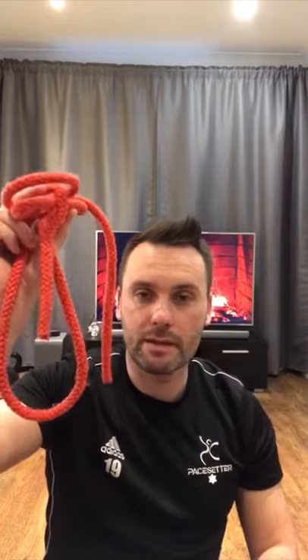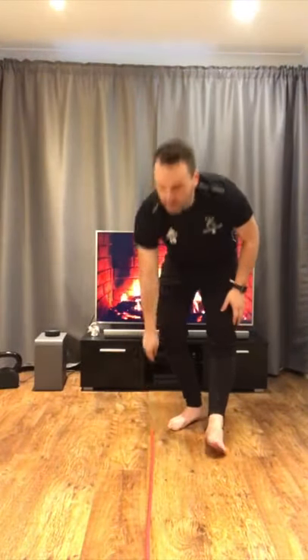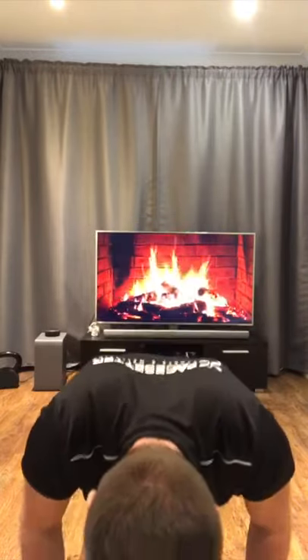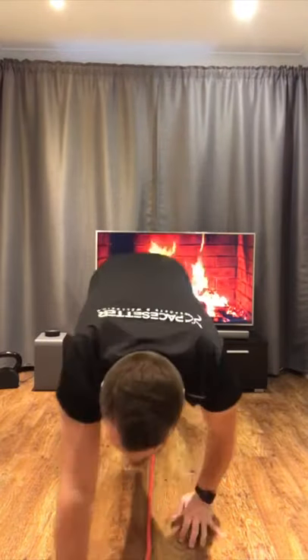Hi guys, this is Greg, workout number six. This time we are using a skipping rope — if you don't have it, it could be any rope like this. The first exercise focuses on arms, second on core, third on legs. The first one is called hand walkouts. You're going to put your skipping rope on the floor like this, stand in front of it, keep your legs straight, and walk out on your hands and back to stand. I'm going to do it ten times.